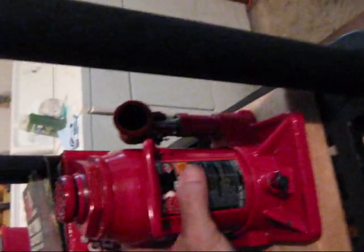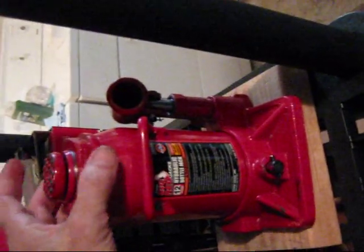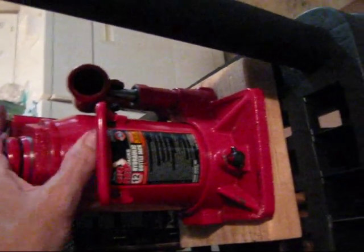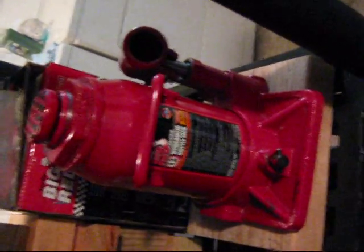This is not that heavy of a jack — you can lift it with one hand almost. You can go with a longer double-extension hydraulic piston for about 75 bucks from Northern, but they're very heavy, like 25 pounds. I like the ease of pumping that comes with this little hydraulic jack.